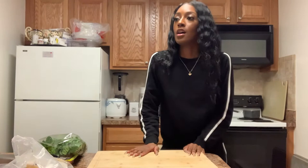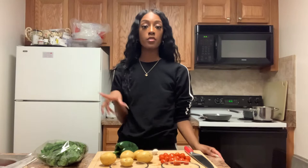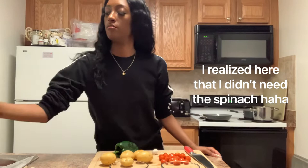First, you want to wash all of your produce, dry it, and also make sure your hands are clean as well. Set everything up on your cutting board.